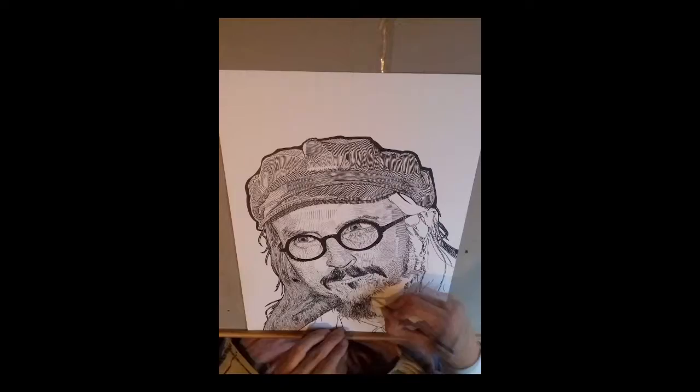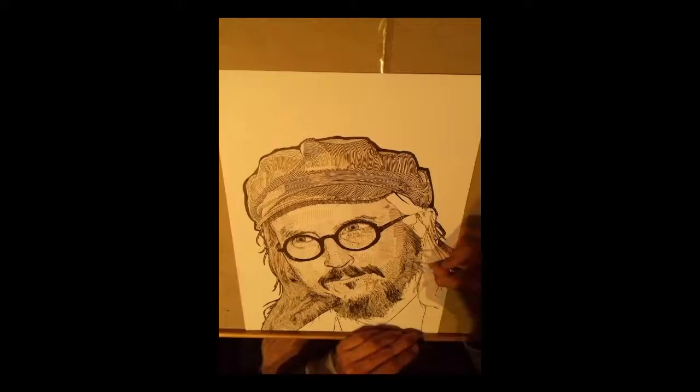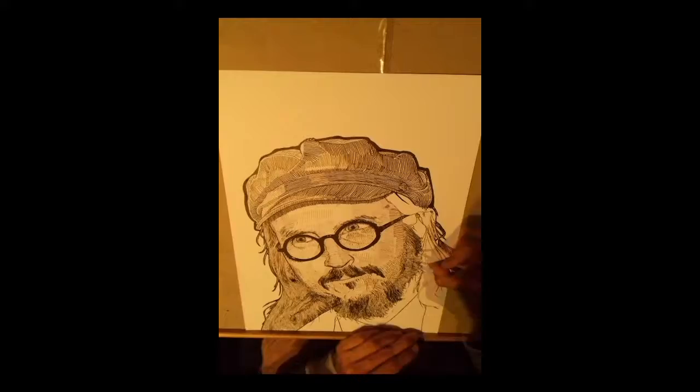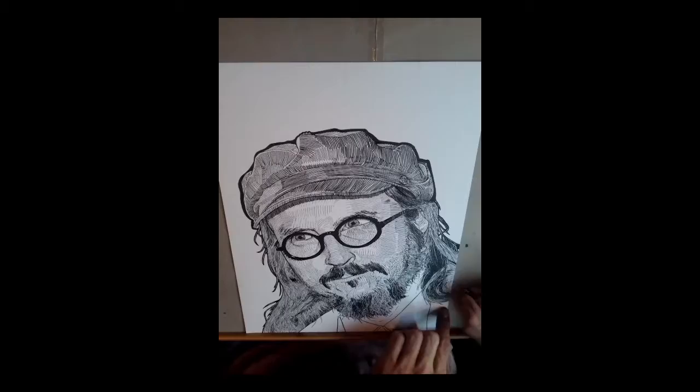He's got a pretty recognizable style, which is one of the reasons why I chose to draw him. But also just because this is my favorite musician. He makes extremely out there stuff. He's very prolific and has quite a few projects, but my favorite one is Primus. They've got a lot of nice songs and they never get old for me.